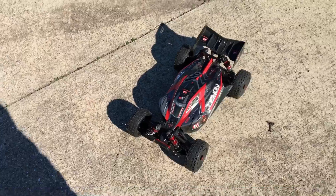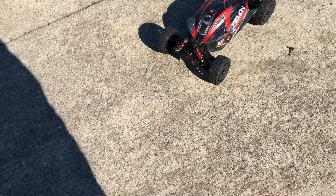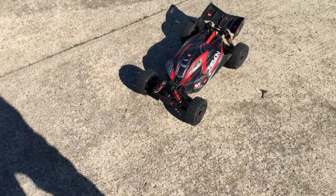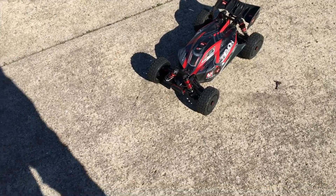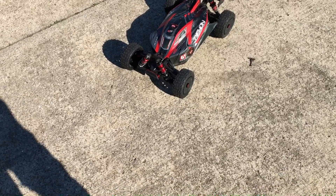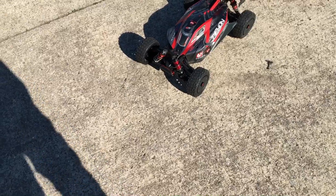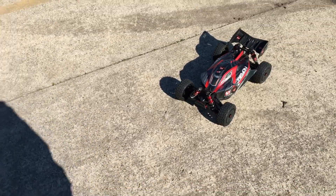I'm out here with the Arrma Typhon 6S BLX — you already know how we're coming, guys. 6S power. I've been running the heck out of this thing. As you can see, the body's a little dirty. Thought I'd get out here for another quick run. We are running two Spektrum 3S smart batteries, so we're running this on 6S power.